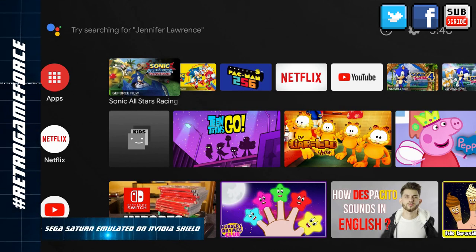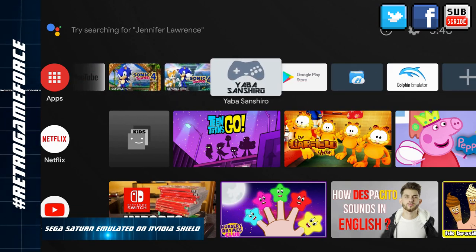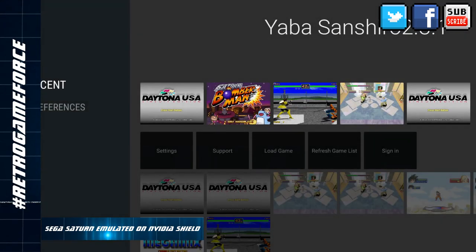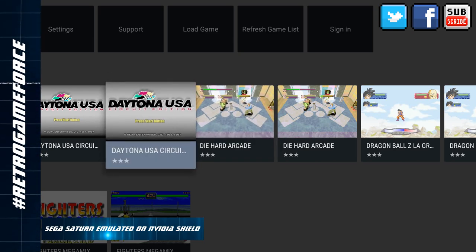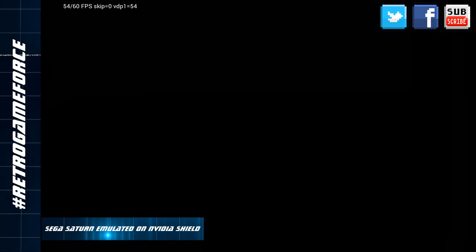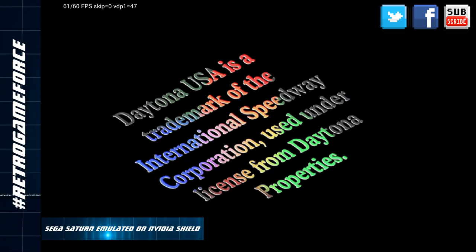Here we are on the UI of the NVIDIA Shield. As you can see, this is the default UI for Android TV. The application we're going to use today to run some SEGA Saturn games is Yaba Sanchiro, because this is based on the Yabause emulator, which is well known, but this one has special adaptations to fit on the Android TV operating system. I already played games here. By the way, this NVIDIA Shield only brings 16 GB, so I mounted my NAS at home to be able to stream or grab the ISOs from the NAS directly on the emulator.